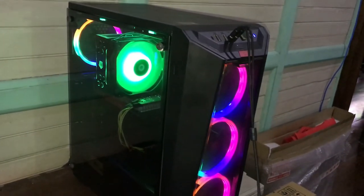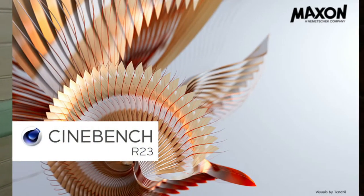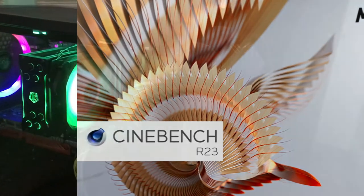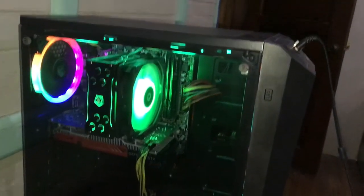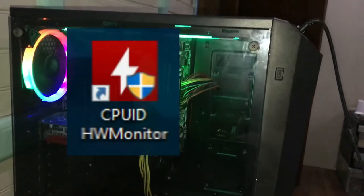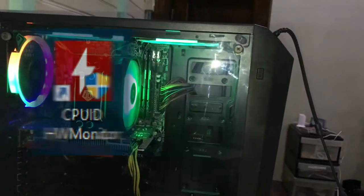For the thermal testing methodology, I'm going to be using Cinebench R23 to measure the load temperature of my CPU and see the maximum temperature. I'm also going to use CPU-ID HWMonitor to see the idle temps.